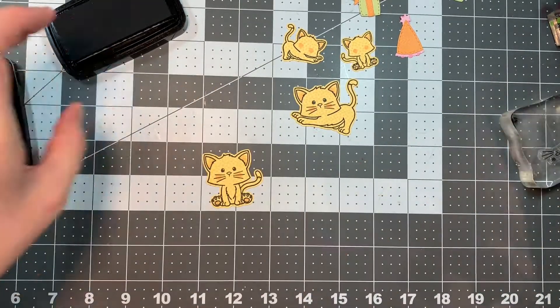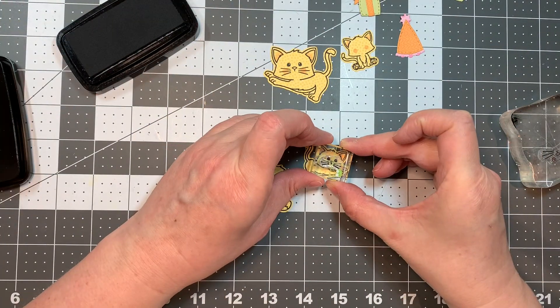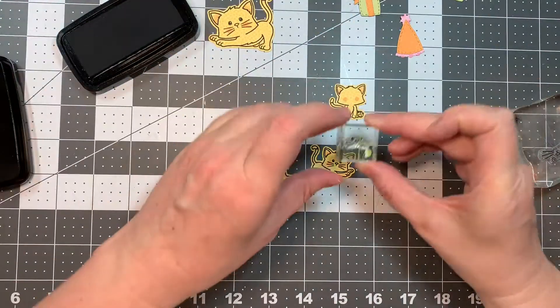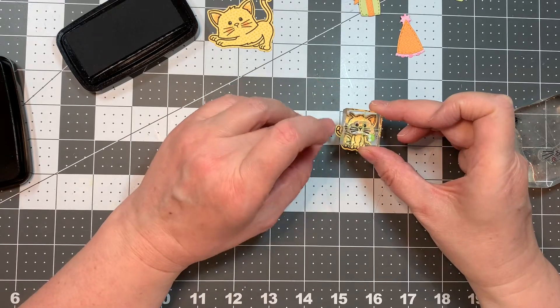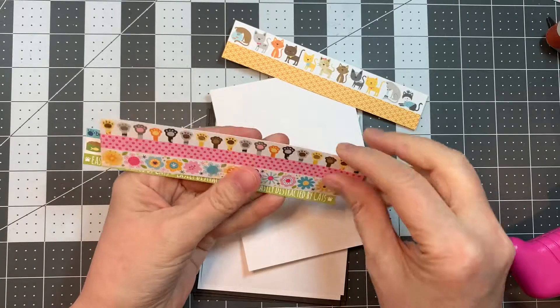And I do stamp a couple more cats, and I stamp a couple more of the mini cats. The mini cats will be used on the inside of the cards. So I'm going to add the last little face on, and then I don't show you me creating all of them, but now I'm going to do the cards.